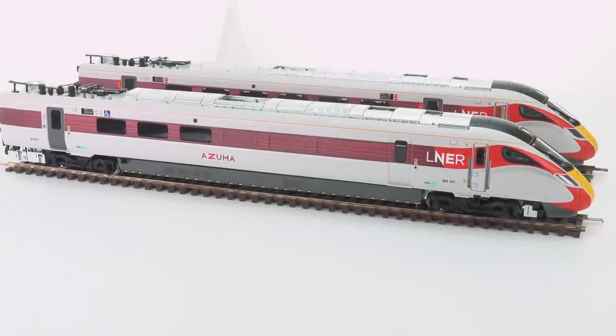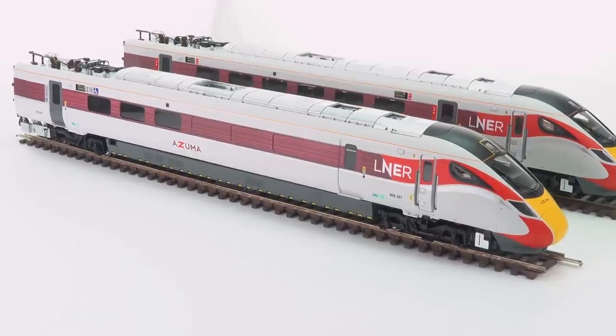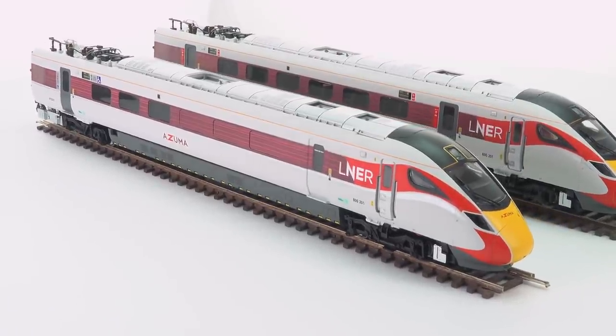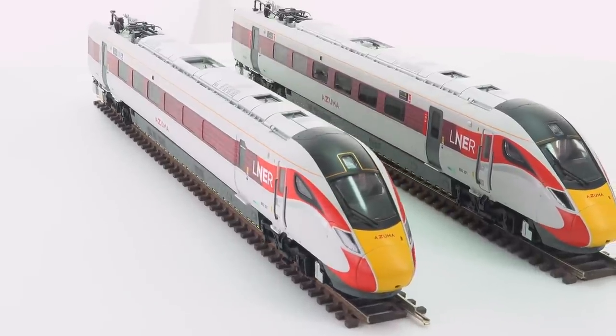The first of the Hornby Class 800 Azumas has finally arrived. How do they compare to Hornby's previous Class 800s and how does this modern image livery stand up? It's time to take a closer look.